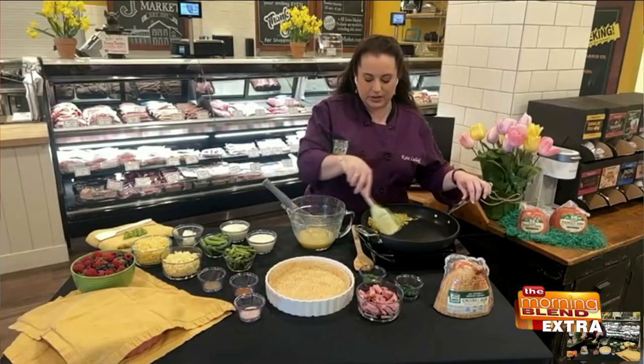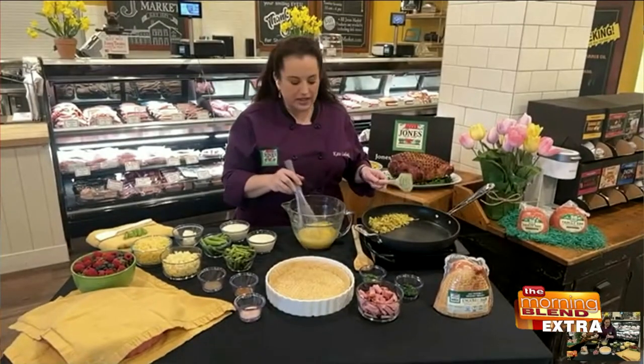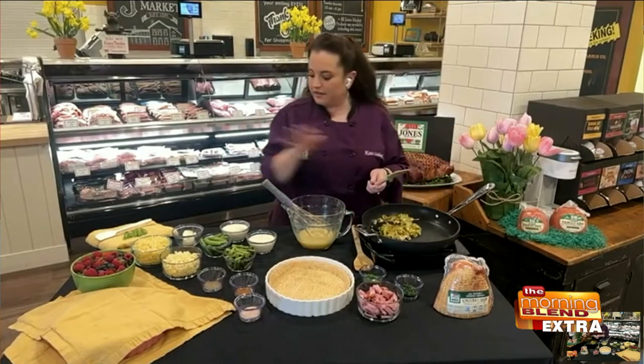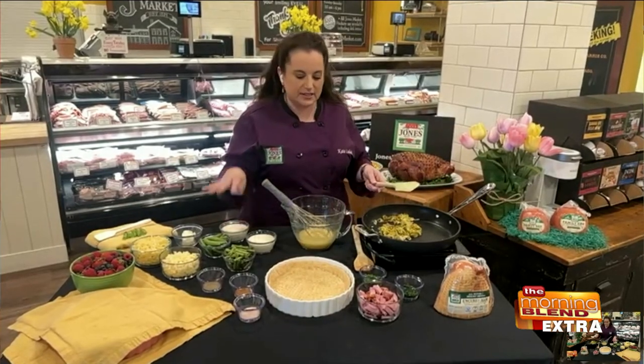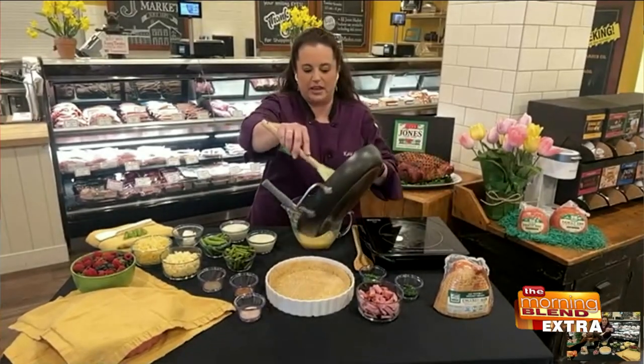Tiff, how are you? I'm doing better now. I love me a good quiche. So you've got to tell us what you're whipping up today. So we're making a springtime quiche. We're going to use our Jones ham, of course. All these veggies are very bright now for spring. We have sugar snap peas, asparagus because that's very in season, and some leeks, which I have sautéing in the pan here.